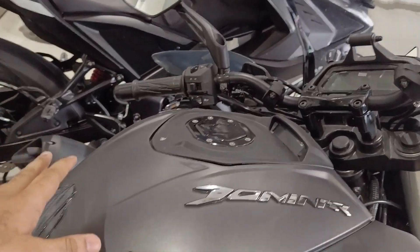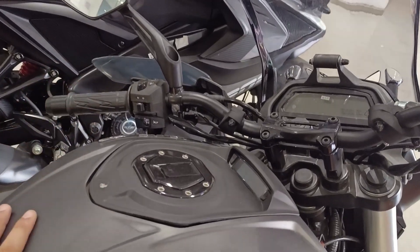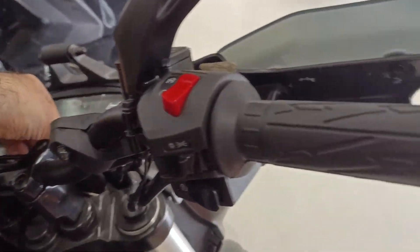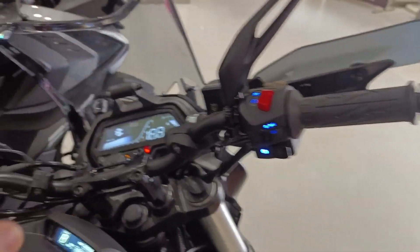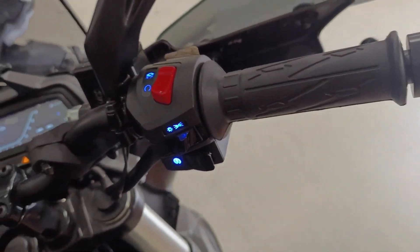If we talk about the tank capacity, there is a 13-litre tank. It will give you a range of 350 km. If you talk about the switches, they are also backlit. They are not white or blue, but they still look good.